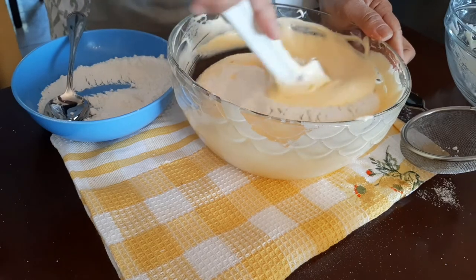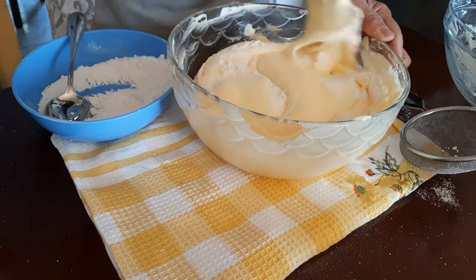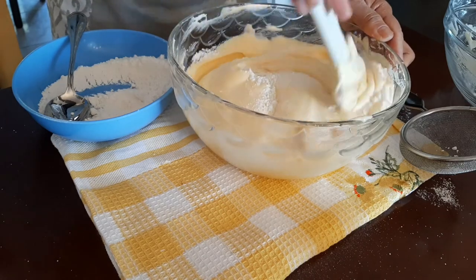Then add the vanilla powder and also a pinch of salt.